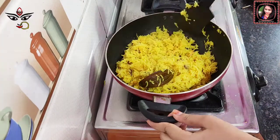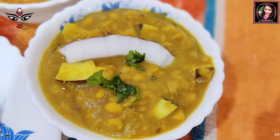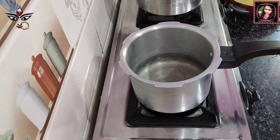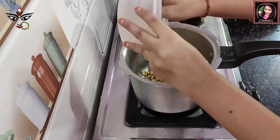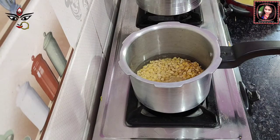You can see that the water is clean. I am going to add water, which will cook for about 5 minutes. Now I am going to add this to the pressure cooker and add the water accordingly. I have about 10 cups of water.